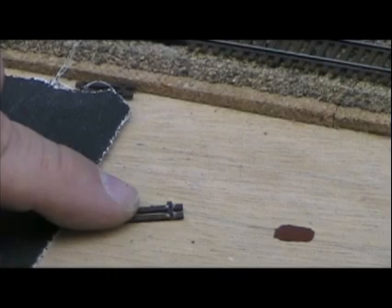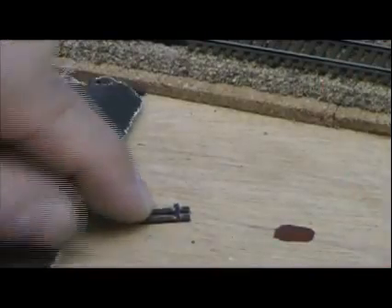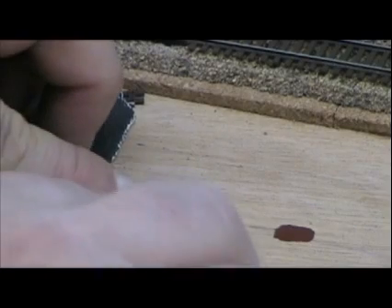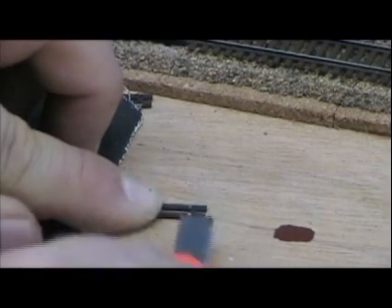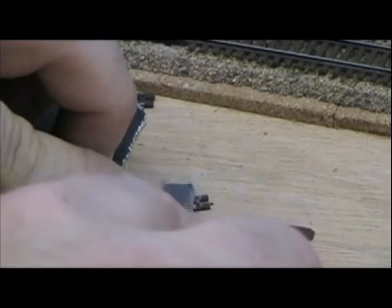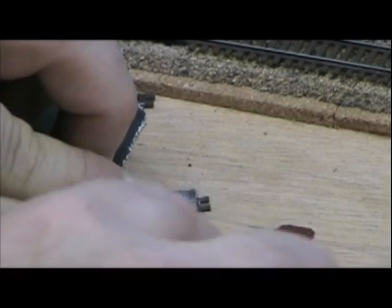And secondly, it won't be that noticeable either that the spikes are gone. Once you get this all ballasted, no one's really going to notice. It's not going to be a big deal if those details aren't there. So we're going to take those off and clean those off like that, so it's fairly smooth and level.